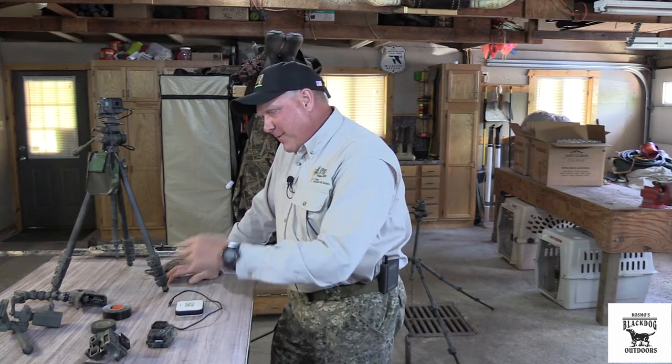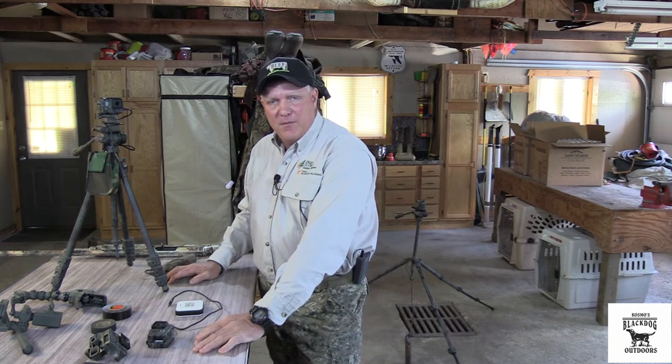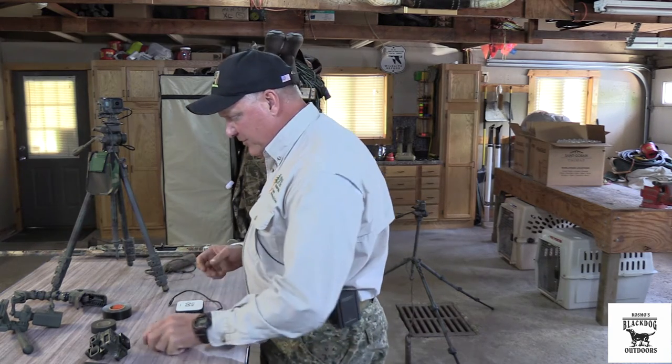It's Cosmo. We're talking about video and hunts today. I use GoPro cameras and I'm going to share with you the modifications and methods I employ to get the footage I want without having to have a cameraman with me. The very first thing: the cases are clear.